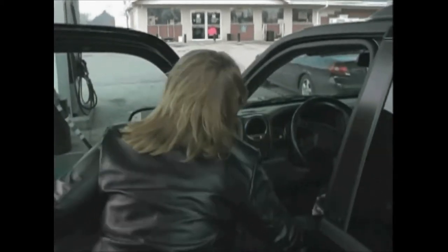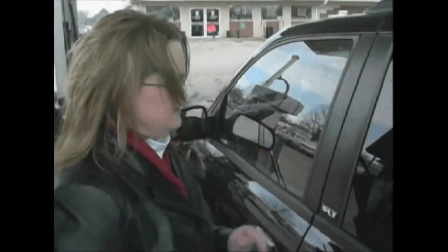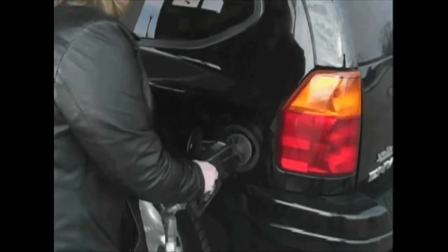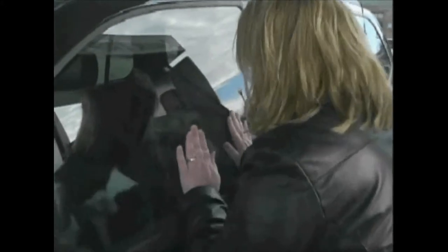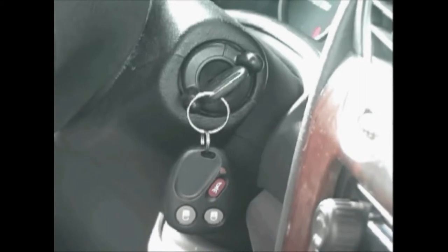Be a good girl, Lucy. I'm going to get some gas. Hey, Lucy. How you doing? Lucy, unlock the door, Lucy.